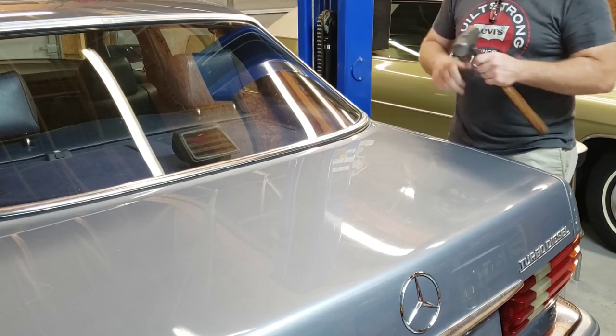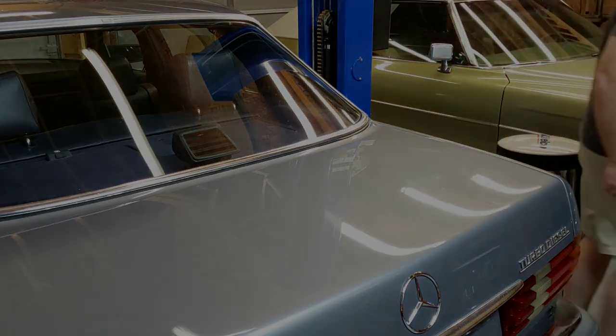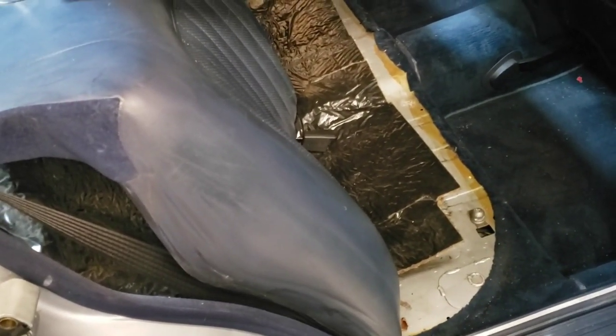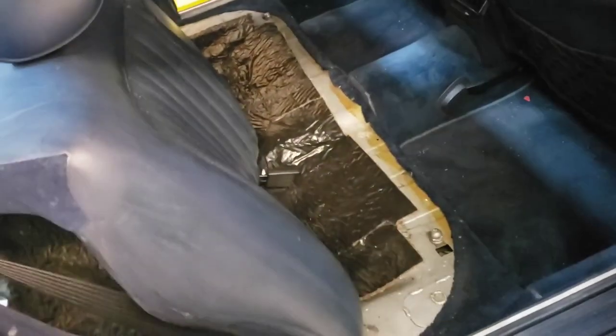I guess I better go put this hammer up. I've been cleaning up around here, so let me get the proper tool for this. All right, step one to remove the back window from a W126 Mercedes is to remove the back seat.